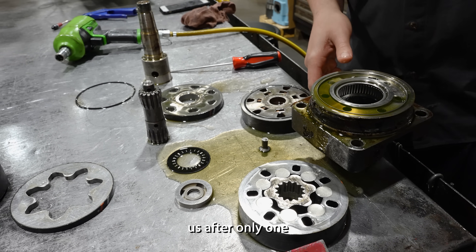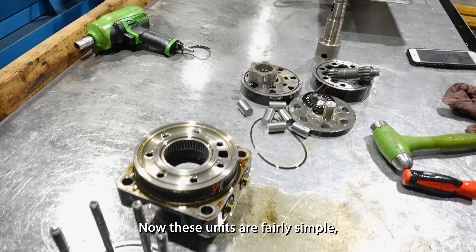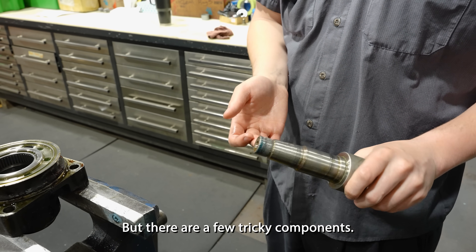This motor came back to us after only one and a half months of use, with the customer stating it was seized and not running. Now these units are fairly simple, so it should be easy to find out what went wrong, but there are a few tricky components.